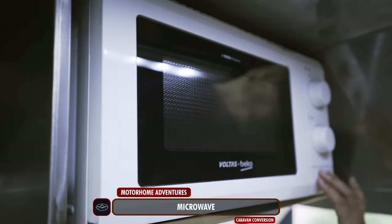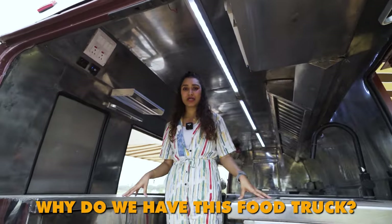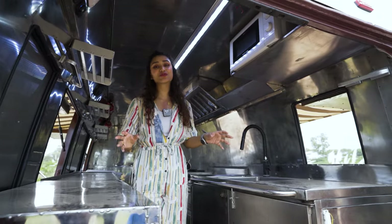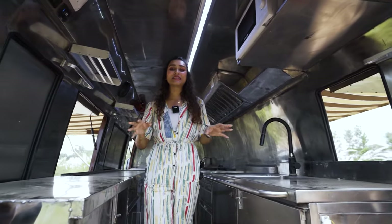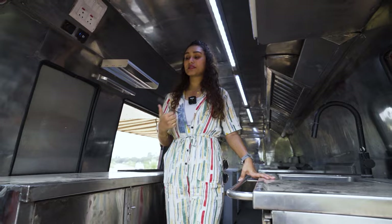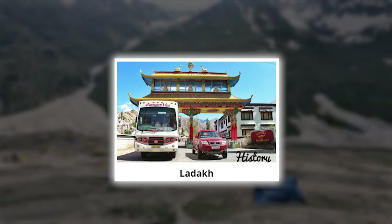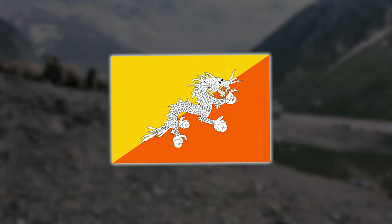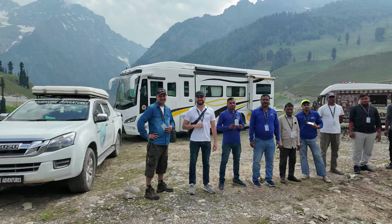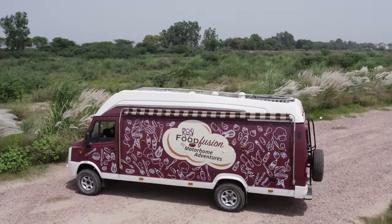Lastly, we have a microwave oven here, marking the end of the walkthrough. So you may be wondering — why does Motorhome Adventures own a food truck? Are they starting a food venture? The answer is no. The first reason is that we curate a lot of expeditions and group travels across India, Nepal, and Bhutan — to destinations like Chardham and Ladakh — with a fleet of caravans. When we have many people on board, it's very difficult to prepare meals in six different caravan kitchens, and that's exactly where Food Fusion comes in handy.